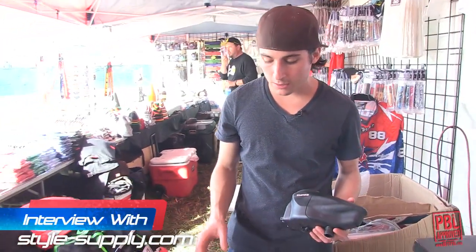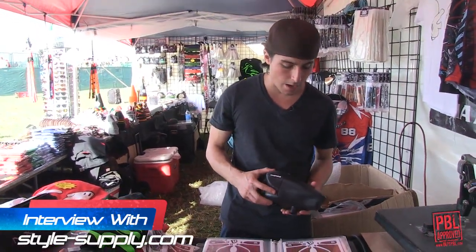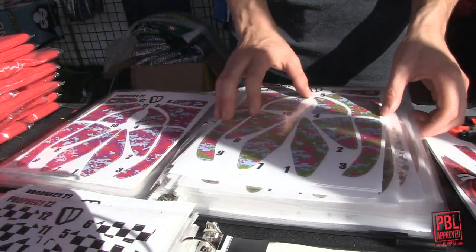This is from StyleSupply. We just came out with a brand new product — loader wraps designed for the Dye Rotor and the Empire Prophecy Z2. We're also coming out with the Halo 2 and all other major hoppers. We've gotten PSP approval for the vast majority of our designs.